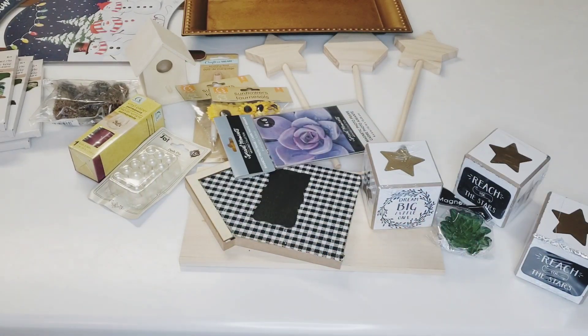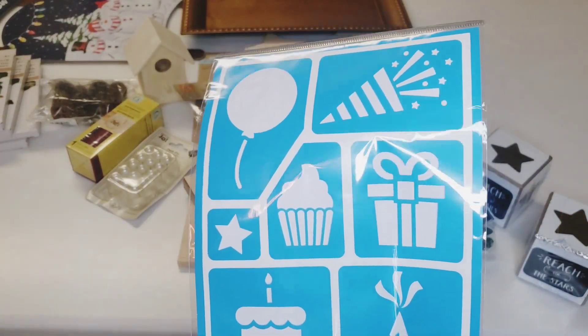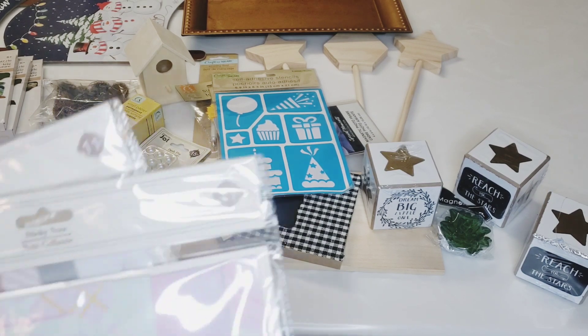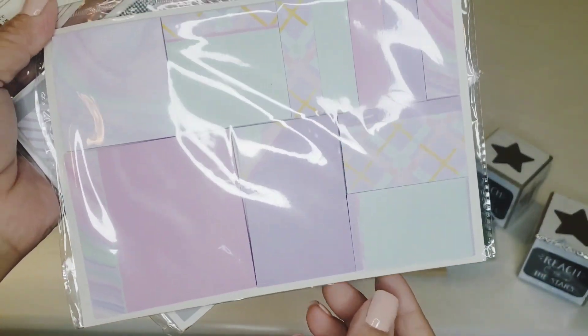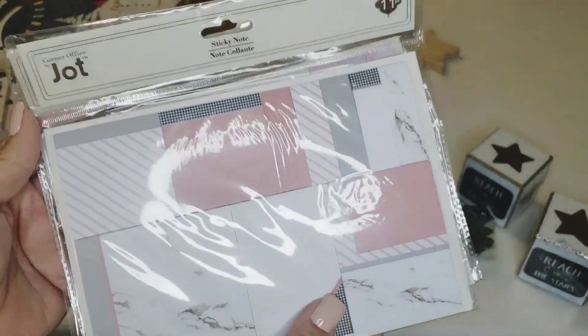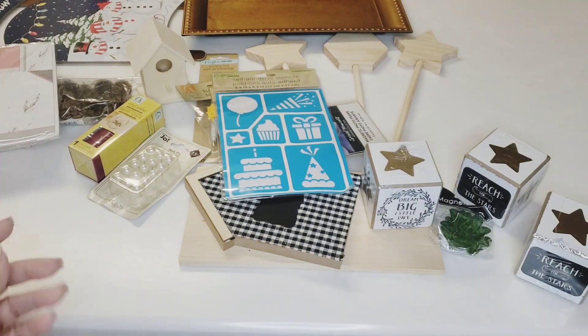I did pick up another stencil — I thought I could use this little gift design in my Christmas crafting. Good to keep on hand. And I wanted to show you these sticky notes that I'll also be giving away — you get 11 pieces with all different designs and colors. They're by Jot and for a dollar twenty-five that is awesome. I'll be adding one of these to my giveaway coming up real soon.